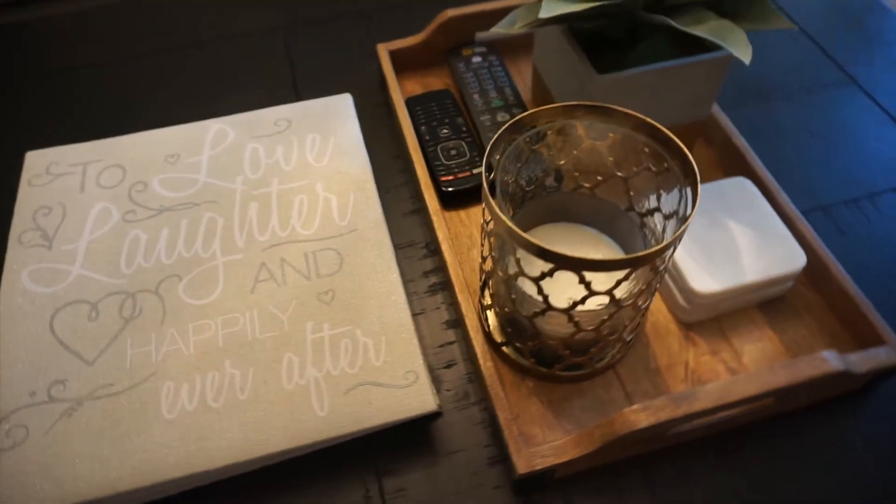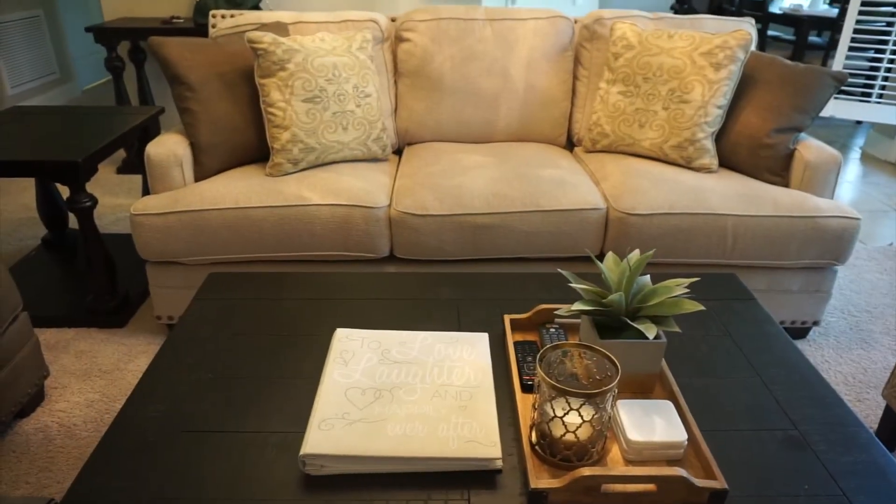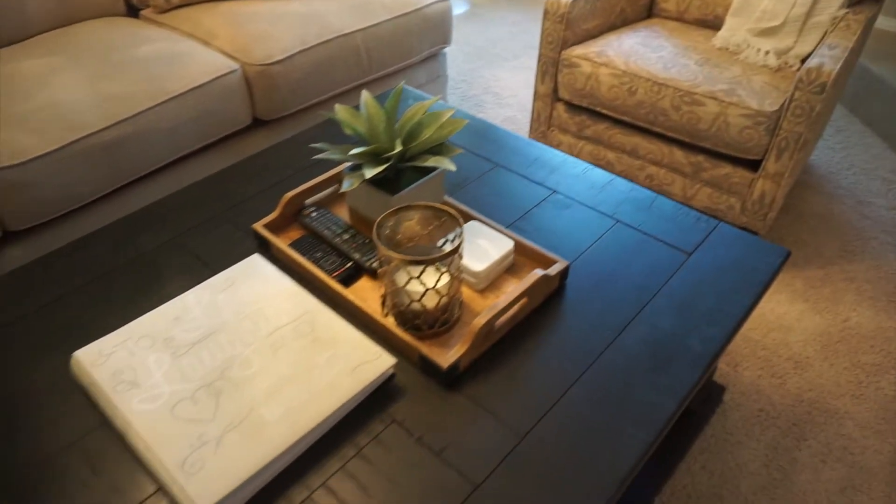Right now I'm just showing you a complete overview of exactly how it looks. I love how everything looks with my sofas and the whole room. I'm going with a whole beige, medium beige tone, and I did pick some greige colors for my paints.